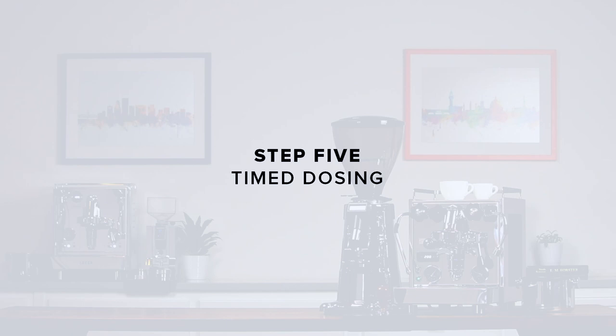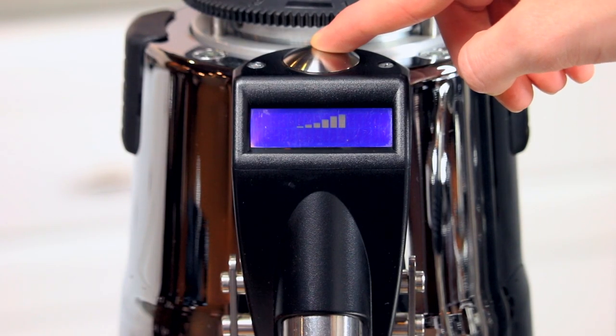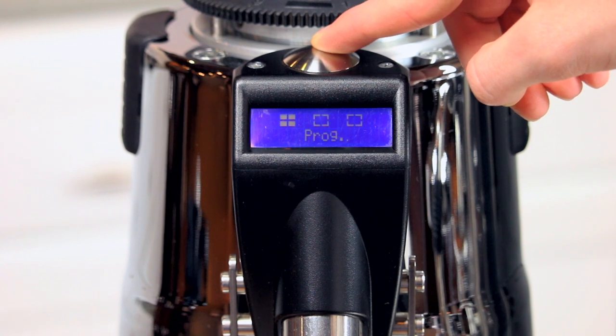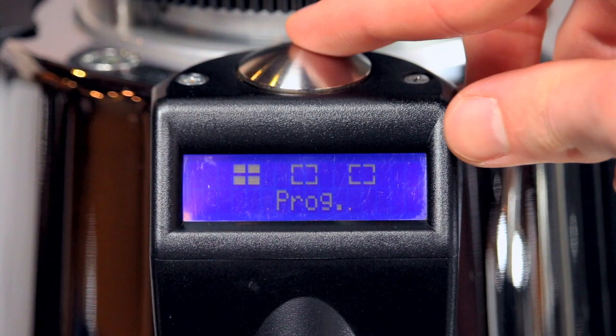Step 5: Timed dosing. Now that we have our grind size dialed, we can set up the grind timer for consistent and repeatable dosing. With the hopper filled, press and hold the silver button atop the grinder until the display looks like this. From here, spinning the button like a dial will take you to the different programmable timed dose settings.